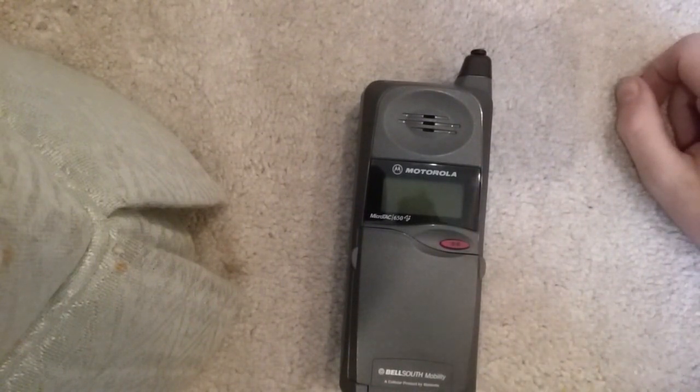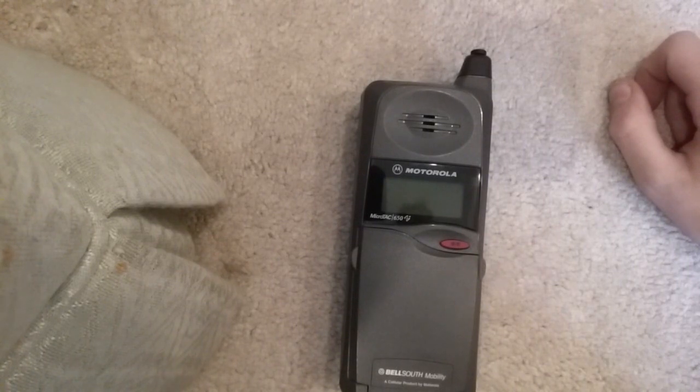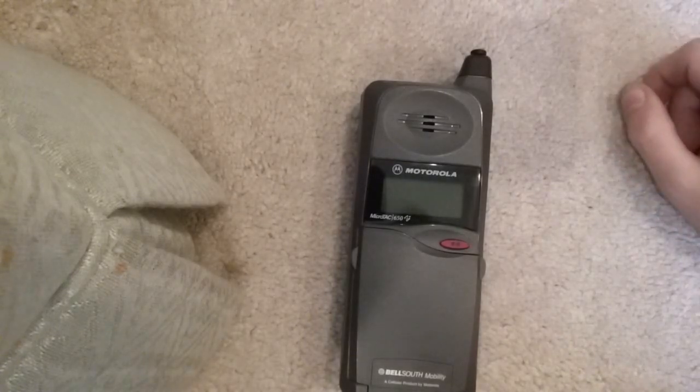It's an old analog AMPS phone that does not get serviced anymore because they tore down the AMPS network in 2007, but I collect old cell phones, so I got it anyway.